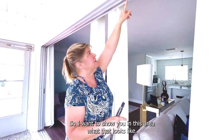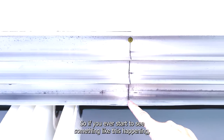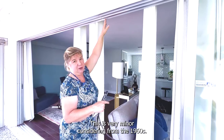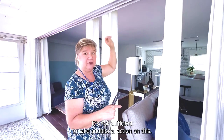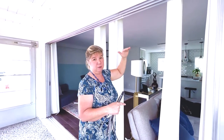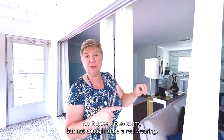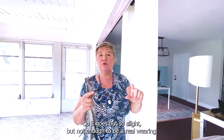I want to show you in this area what that kind of looks like. If you ever start to see something like that happening, this can happen on doors of this age in homes of this age. This is very minor, considering this is from the 1960s, and it's not sufficient that we have to take any additional action on this particular door. Impingement is slight, but not enough to be a real worry.